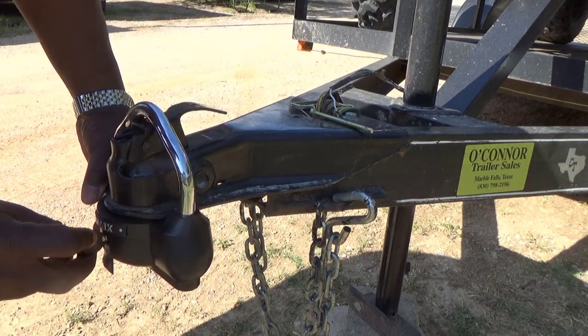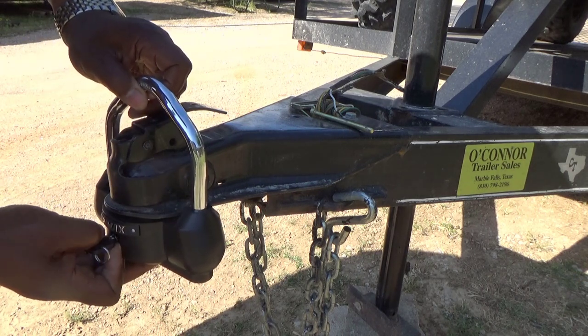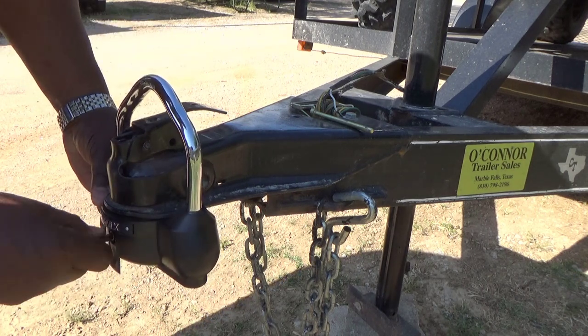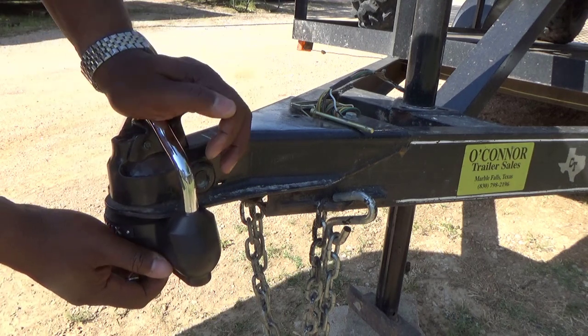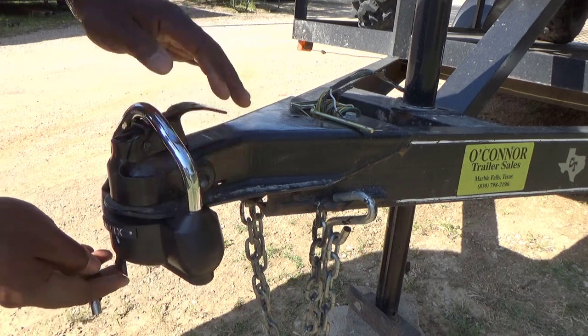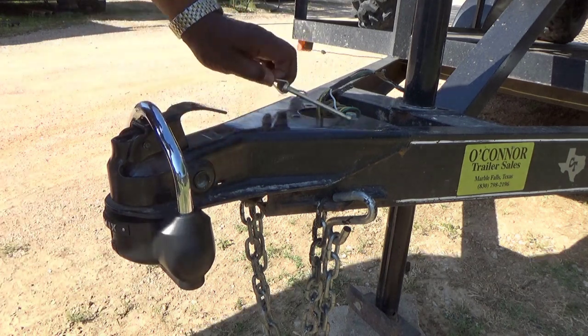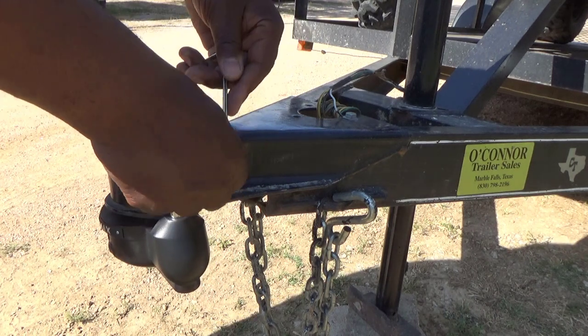To take it off, you just turn it clockwise, pull it out. I'm going to pull it halfway out and turn it counterclockwise and show you how it clicks into place. You hear those clicks — you push down to tighten it down. Then you put your little pin back in and you're good.